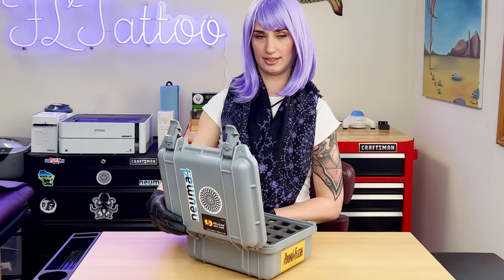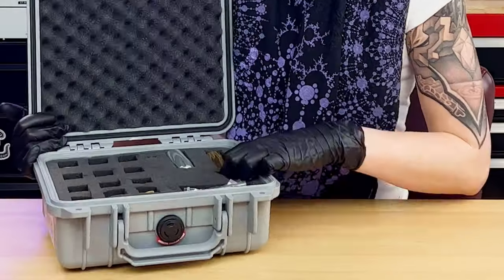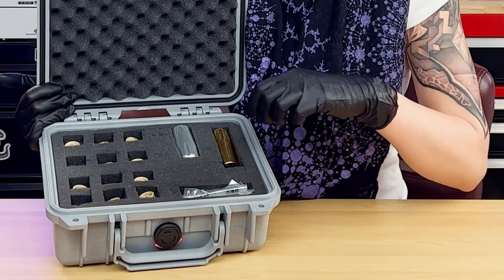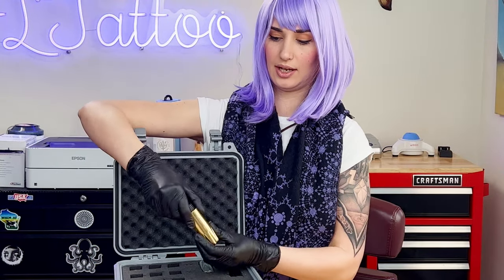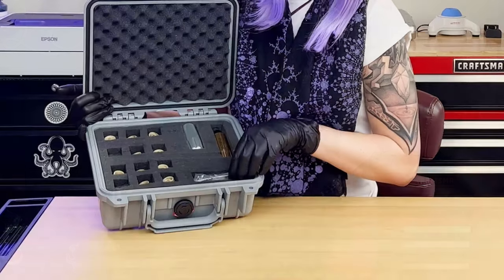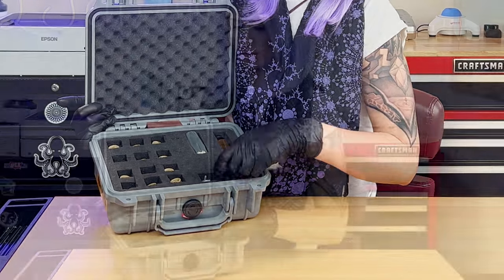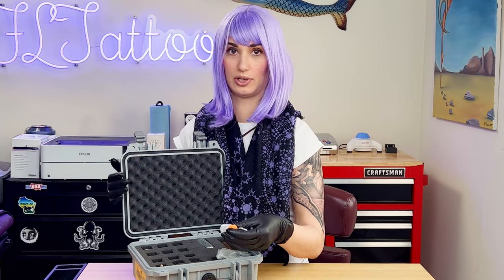I keep my Pneuma in this nice Pelican case where I have all my cams organized. I want to point out my two grips here — my silver anodized aluminum grip and my brass grip. There are other grips available on the Pneuma website. This brass grip is one of my favorites; it's a little heavier and that does help with stability for lining. It also comes with two different types of springs with two different tensions and some oil so you can oil your cams. You'll find that if you keep your cams well oiled the Pneuma will run more efficiently.